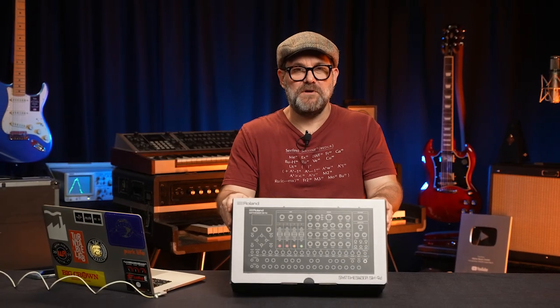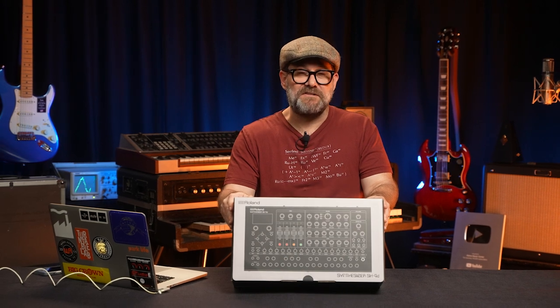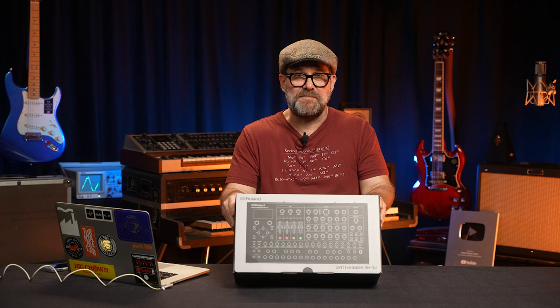The SH-4D just arrived. We haven't had our hands on it yet. We don't really know what it sounds like, at least not in person. We're going to unbox this, press a few buttons, and see what happens. Stick around.